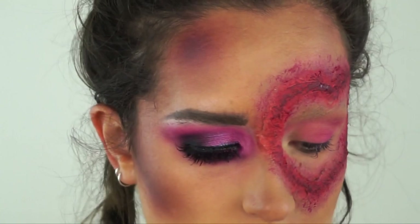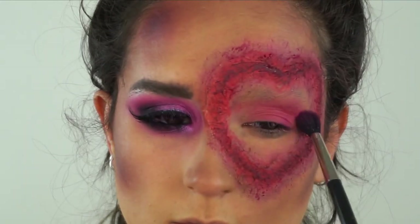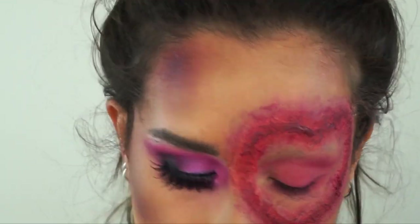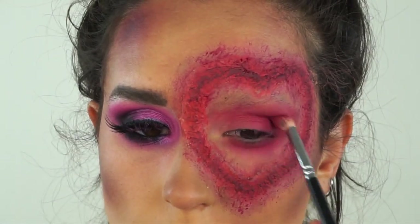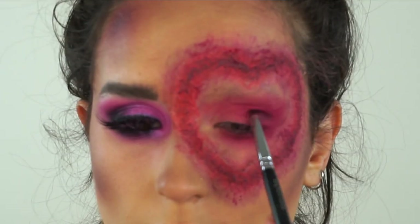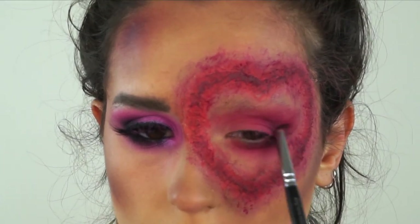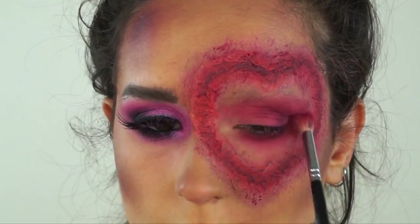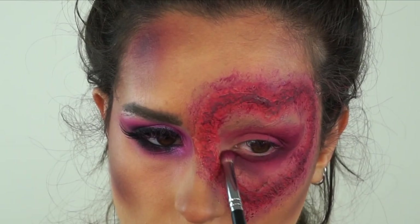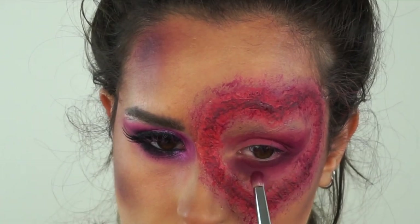Now we're moving on to the other eye. This eye was fun because basically you could do this with your opposite hand - anything goes because I'm just basically replicating exactly what I did on the other eye, but really, really messy. Super messy. Just do it however you want, as long as it looks kind of similar to the other one. The colours could probably be done in any order and it would be fine.